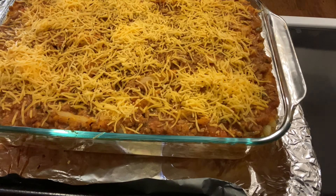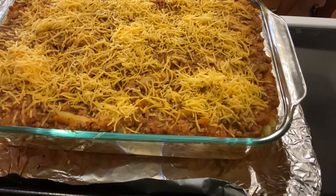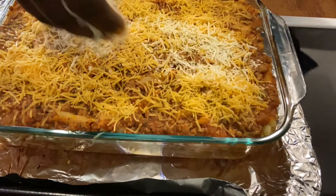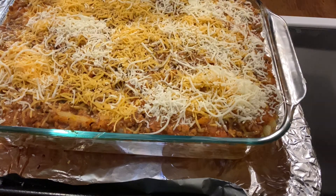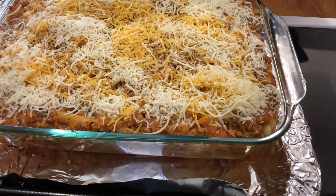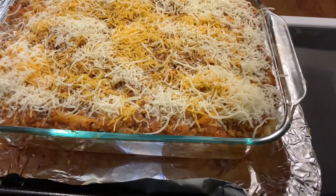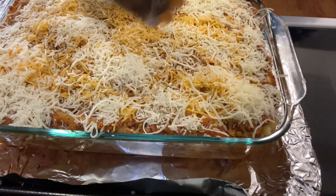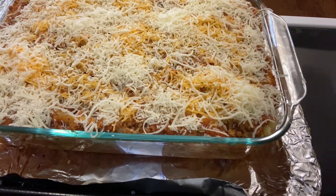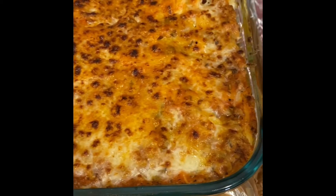It usually takes about a minute or less on broil. We make sure to get those edges covered with cheese — just like with macaroni and cheese, my family likes the crispy dark edges. We put it back in the oven for the broil, and here is our finished product — our lazy lasagna!